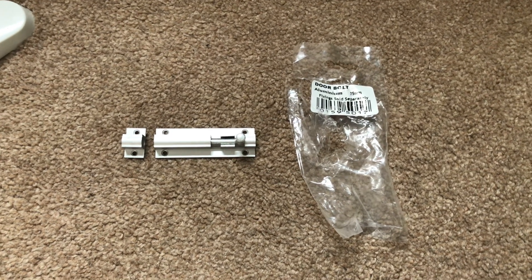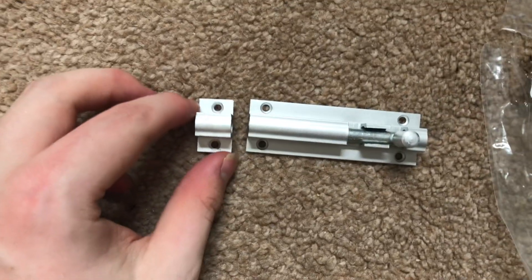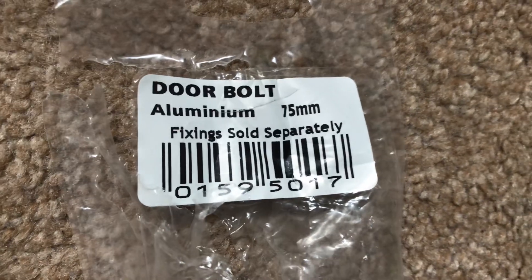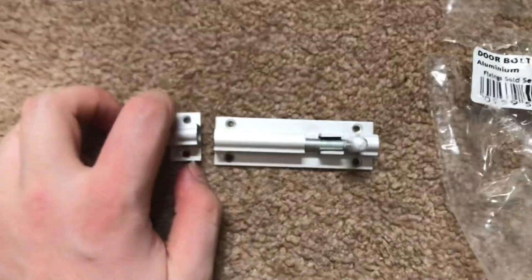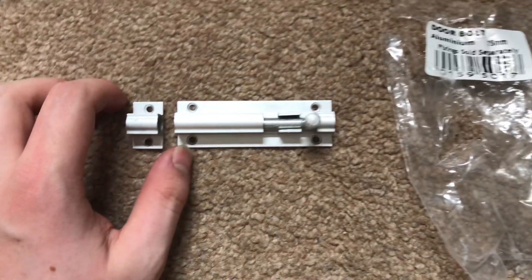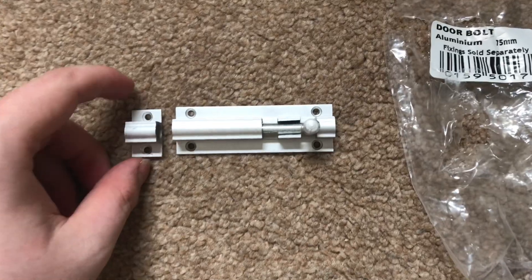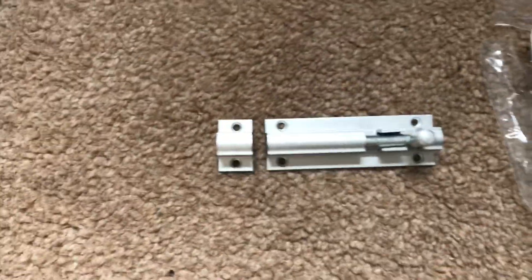Hello everybody, welcome back to another video. I went to Wilco today and bought this little door bolt — aluminium, 75 millimeter. I bought it for my toilet slash bathroom door because there's no lock on it, and usually there'll be like a bolt or something at least on there. I had to destroy the packet just to get the lock out.